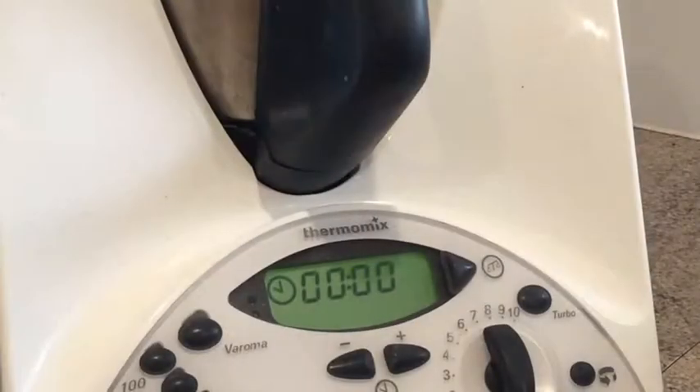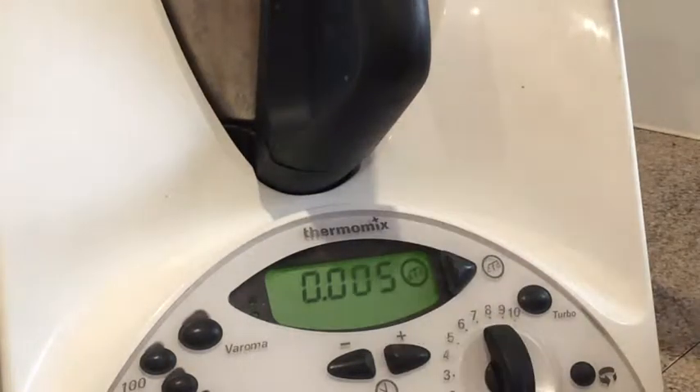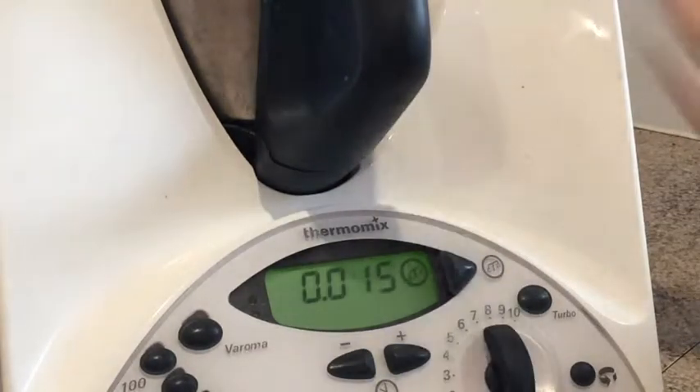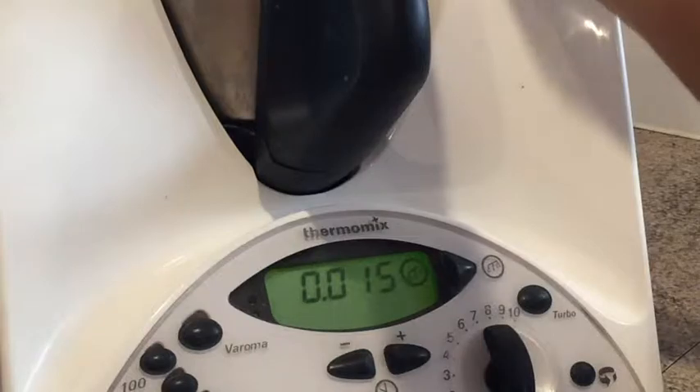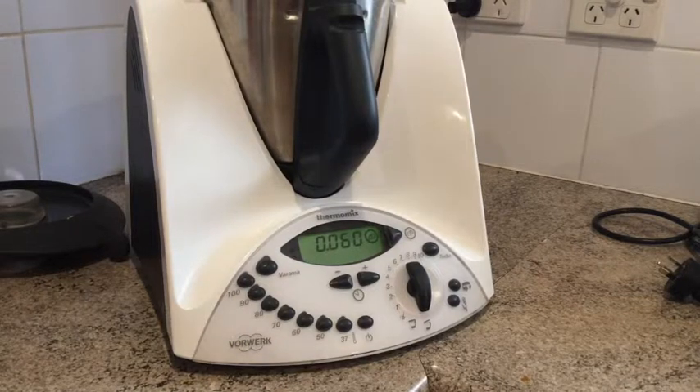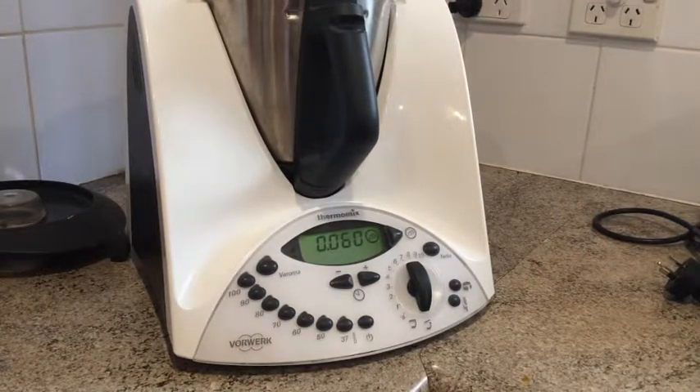Now we're going to add our butter into the mixing bowl — remember it's 60 grams, and make sure it's cut up. Press the scale so you know how much you're putting in. We'll come back when we get to exactly 60 grams. We're on 60 exactly.